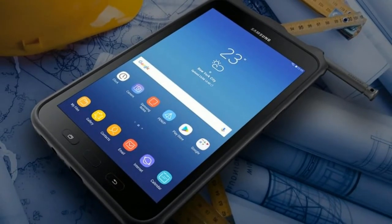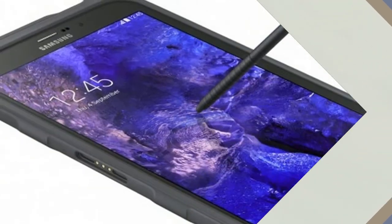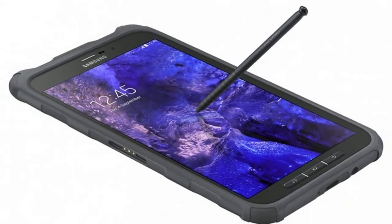The Galaxy Tab Active 2 comes with a removable battery and supports reverse charging, which means the tablet can charge other devices.